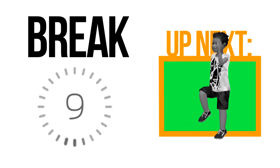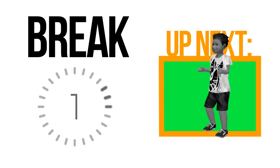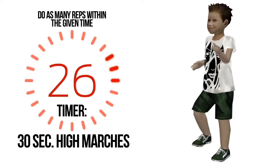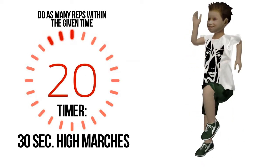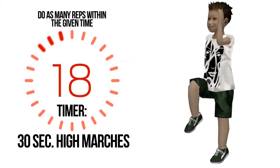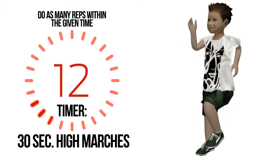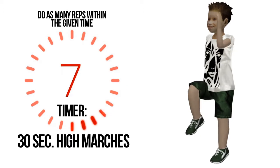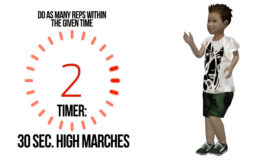Drink some water — always keep yourself hydrated. Break is nearly done, get ready. Do as many repetitions for half a minute. Halfway mark. Four, three, two, one.